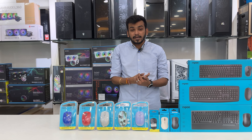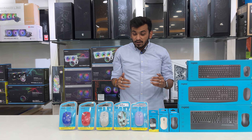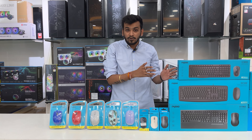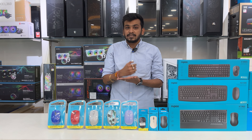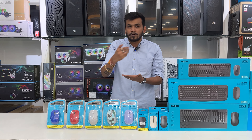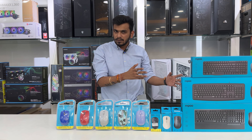Many people complain about losing the wireless dongle. Rappo addresses this: if your Bluetooth or wireless product's dongle is lost, you can get a secondary dongle on a chargeable basis from the nearest Rappo official store or seller when purchasing Rappo products.